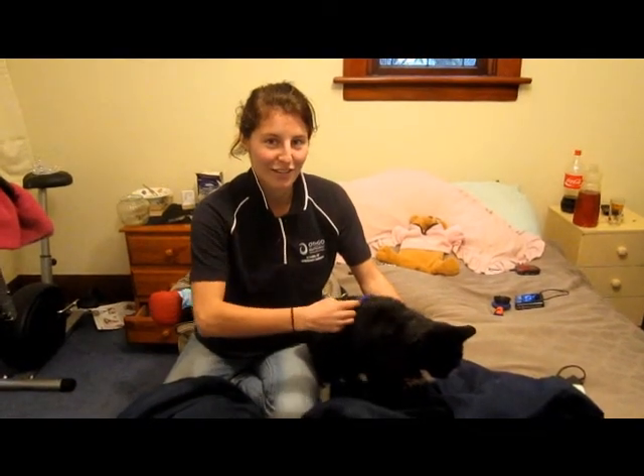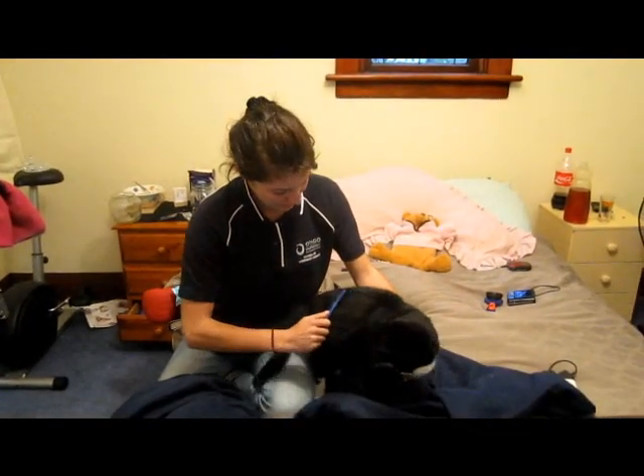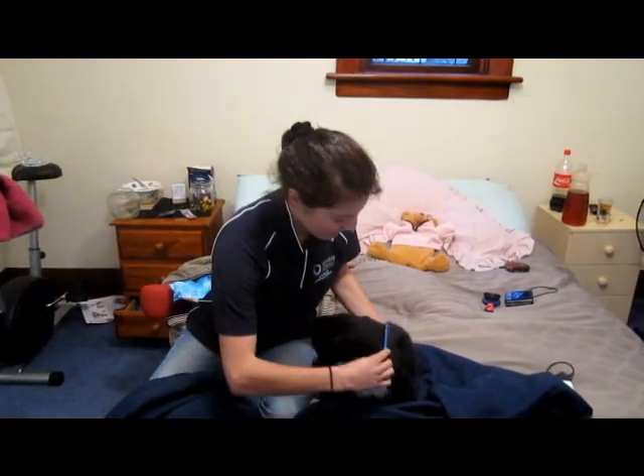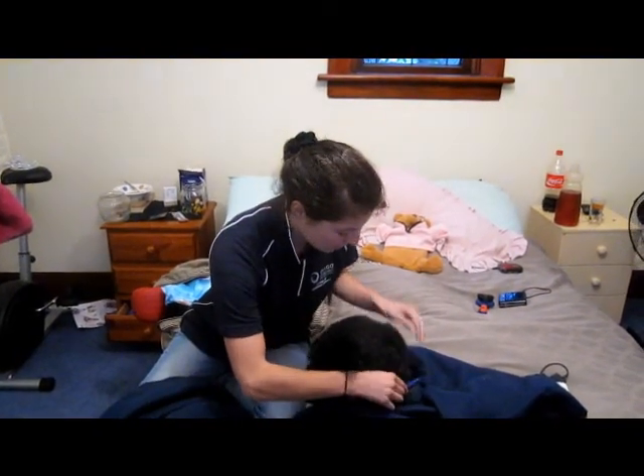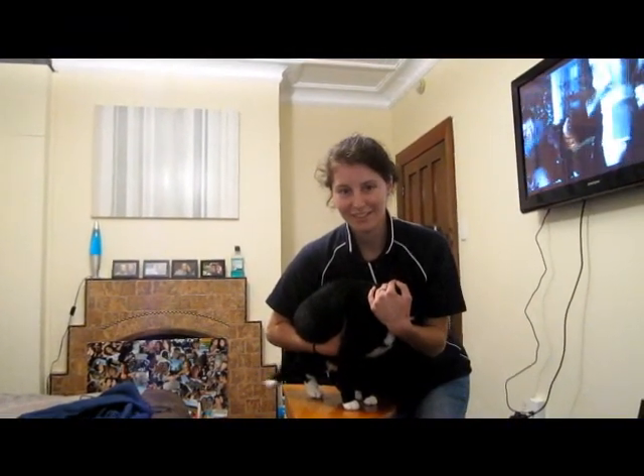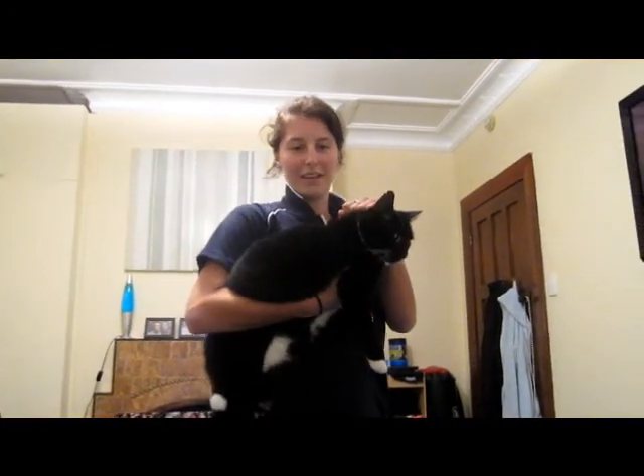This is how I would groom a cat with a fine-toothed comb. This is how you would restrain a cat for an oral examination. This is how you would safely hold a cat.